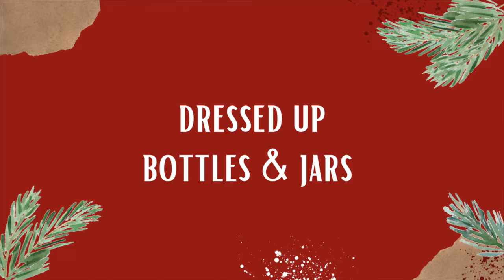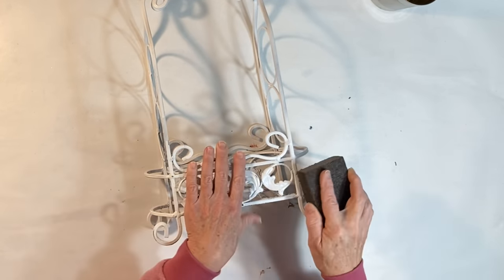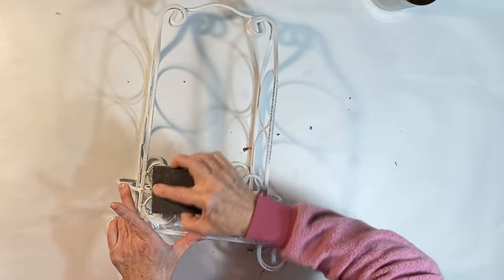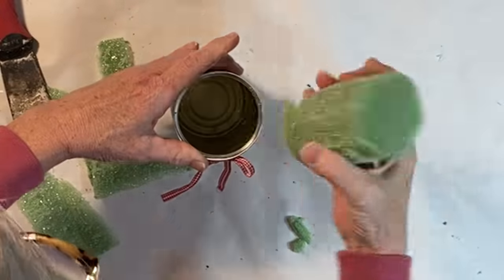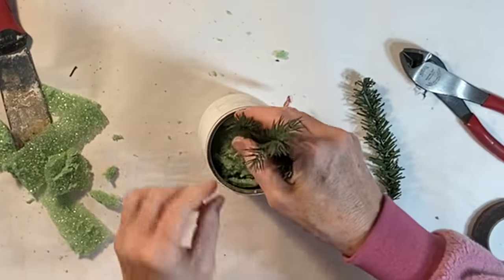If you frequently give gifts that come in glass bottles or jars, this next idea is for you. Pick up a container at the thrift store large enough to hold two bottles. I painted mine white and distressed it with a sanding block. I also painted and distressed a recycled tin can and then I inserted some styrofoam.